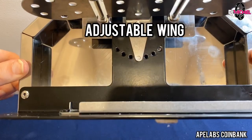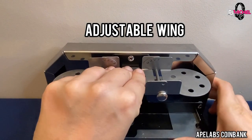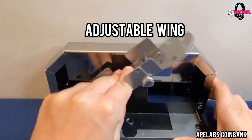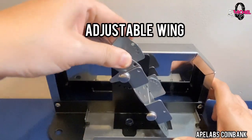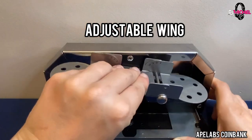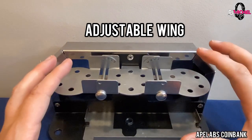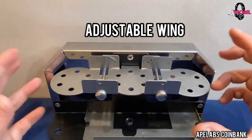We can make a similar adjustment for the entire wing. If you look underneath, you'll notice similar notches. Simply grab the wing, pull out a little bit, and then pitch it all the way to the right or all the way to the left. In addition to adjusting the arms, the combinations are ridiculous — and that's not even including the options you have with the coin itself, from putting it in music mode to a static color to a slow fade. You can get crazy creative with the Coin Bank.